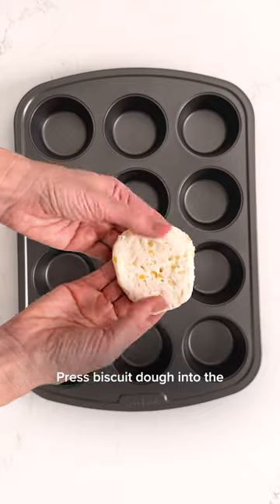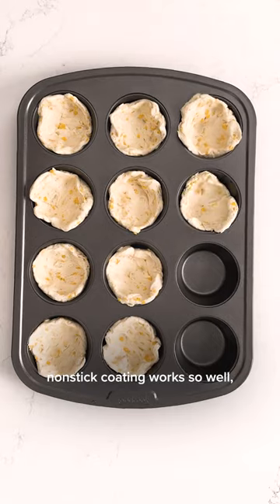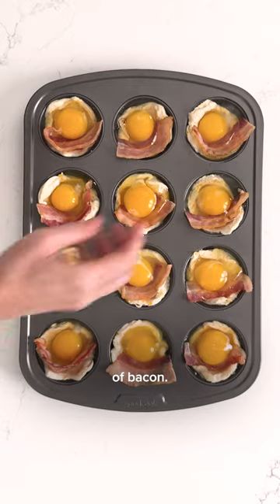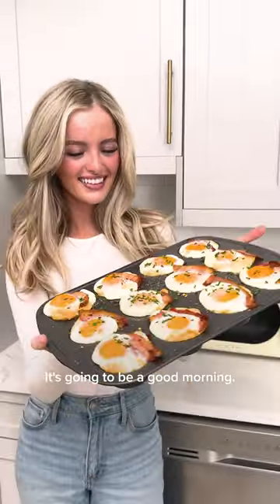Press biscuit dough into the GoodCook ready muffin tin. I love how the scratch-resistant non-stick coating works so well you don't even need cupcake liners. Now crack an egg in the center and tuck in a little slice of bacon. Cook it at 400 degrees for 16 to 20 minutes and check it out. It's gonna be a good morning.